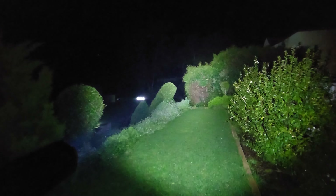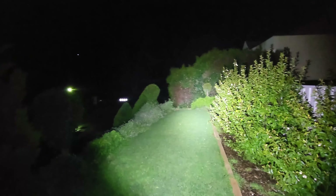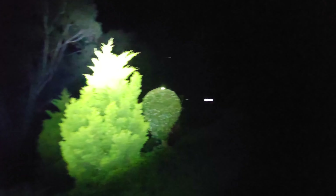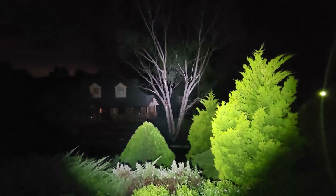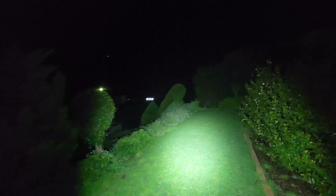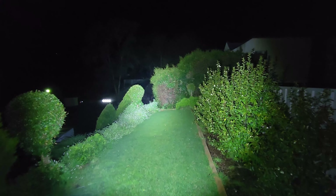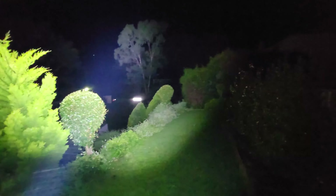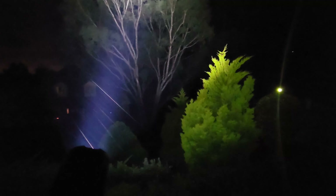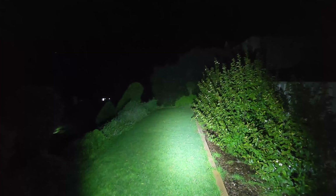Wow. I'm blown away by how much light that is giving off — up into the tree there, crazy bright. And now we've got turbo — have a look at that. Crazy bright.